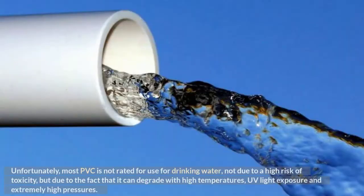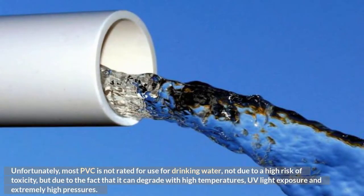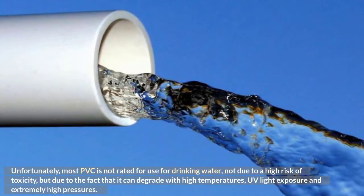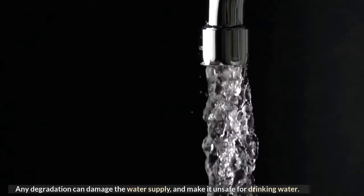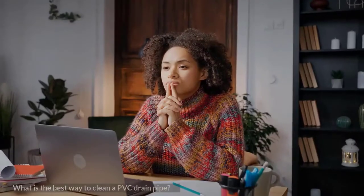Can I drink from a PVC pipe? Unfortunately, most PVC is not rated for use with drinking water — not due to a high risk of toxicity, but due to the fact that it can degrade with high temperatures, UV light exposure, and extremely high pressures. Any degradation can damage the water supply and make it unsafe for drinking.